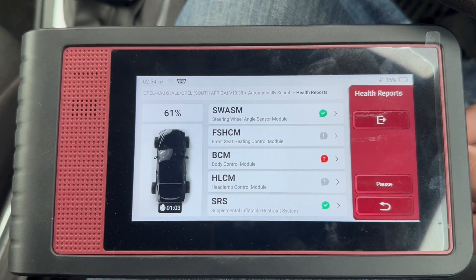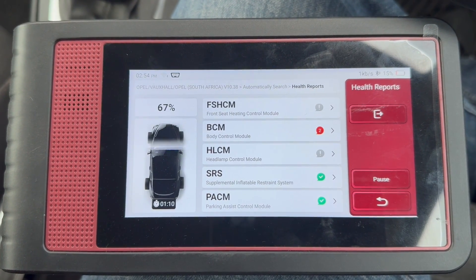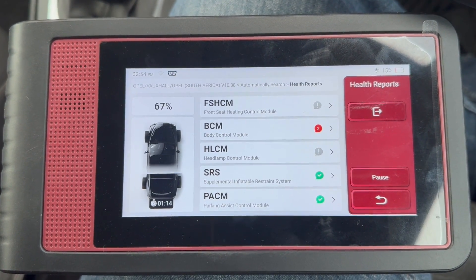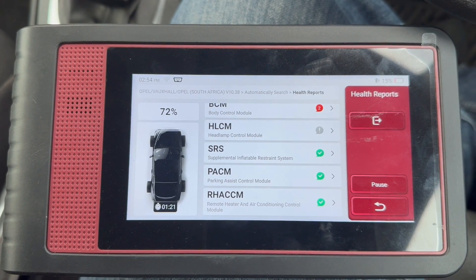This is all in real time. I've not sped any of it up, but some vehicles are faster than others, and it also depends on the specific vehicle as well.